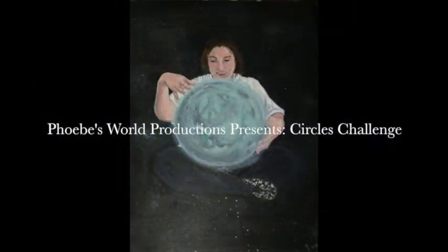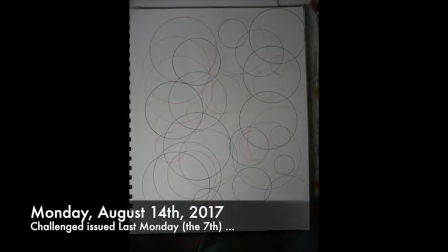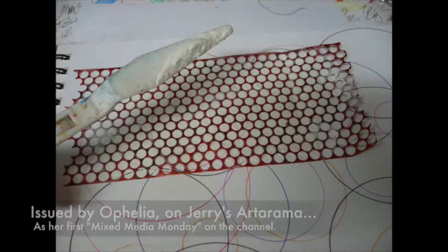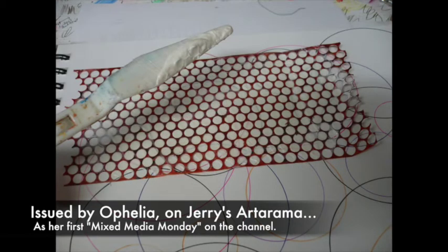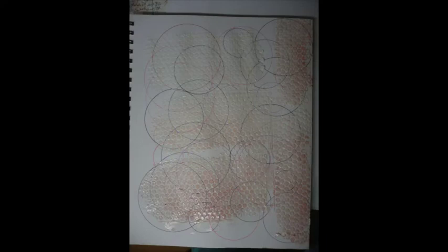This was my take on the circles challenge. I started off by drawing a bunch of circles with different color pens, and then I put some molding paste through a piece of punchanella, let that dry, and that's how it looked.